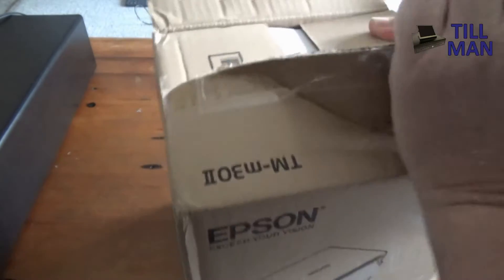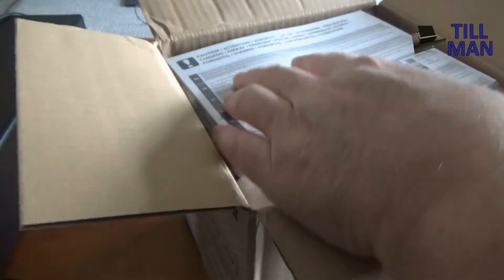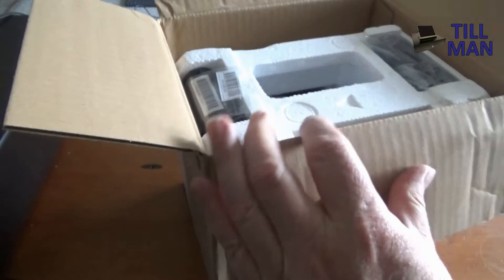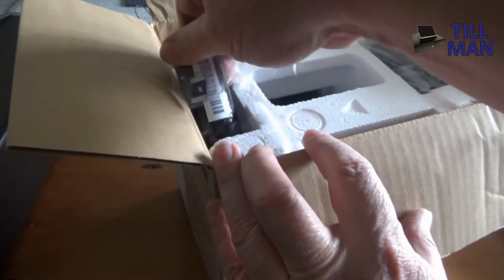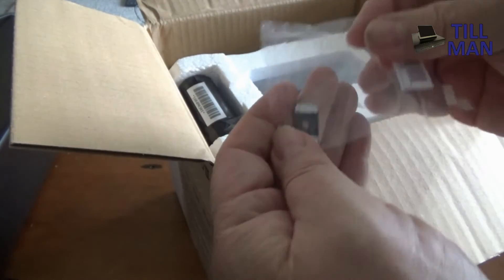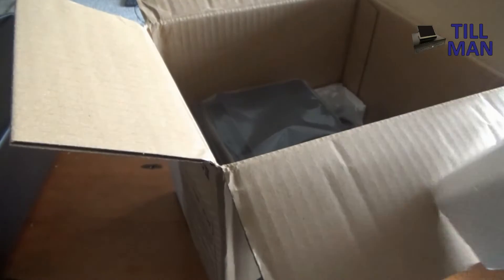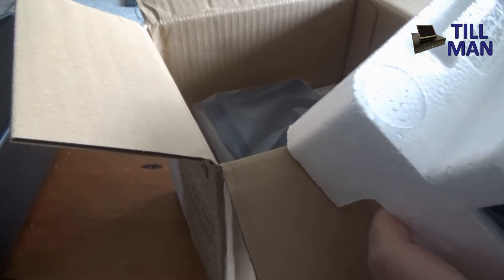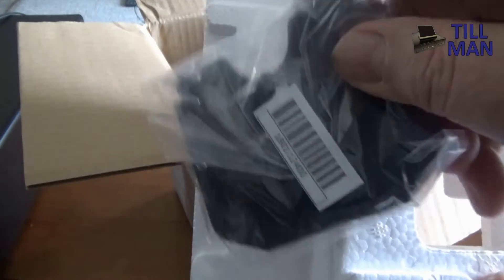Let's get the box open and have a look at what's inside. We've got a cardboard book, a power cord, a small paper roll to get you started, a little adapter, and wall mount brackets — a couple of those.